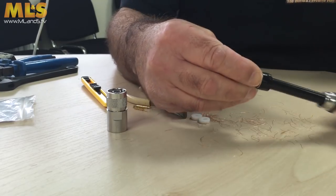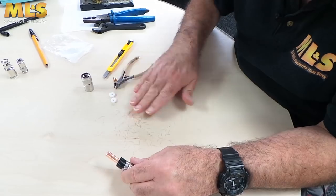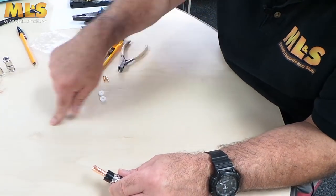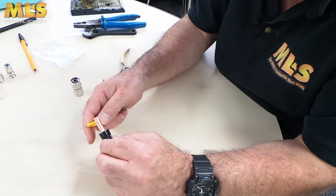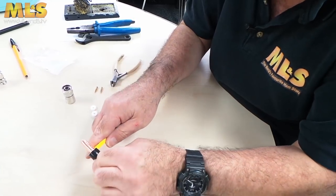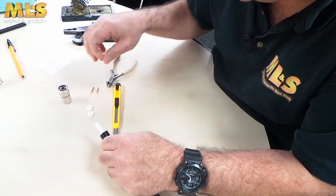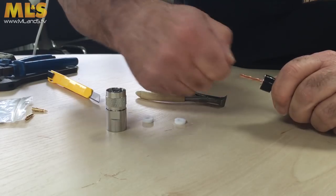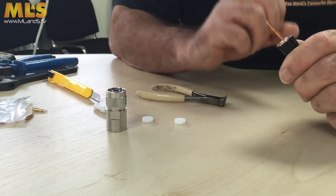That's that done. Push the gland up so that's all nice. We've got two funny little white washers — I'll explain what they're for in a minute. Now what I'm going to do, like we did in the last one, is trim this flush. Take my bit of braid off — pull it off if we can. There we go. A little practice. Again, check to make sure there's no shorts or anything like that, which is good.